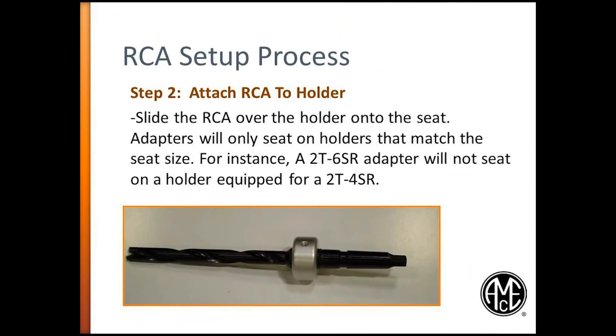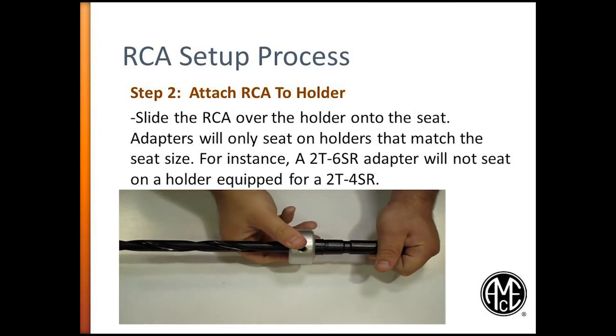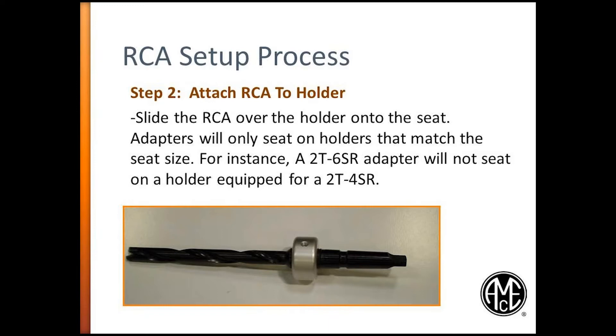Step 2. After the O-rings are installed, assemble the RCA adapter to the holder. Adapters will only seat on holders that match the seat size, so always make sure you have the proper RCA adapter size for your holder.